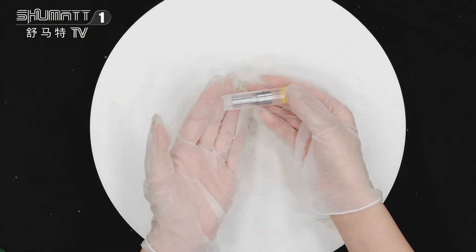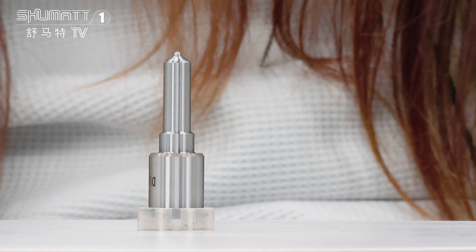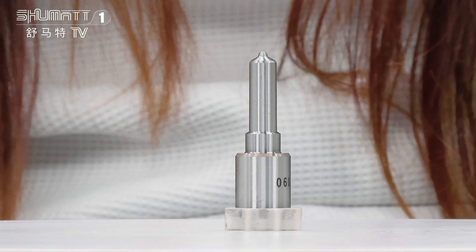And this is the packing tube. The part number is DLLA155P1090 Inject Nozzle G2 Series China. The plug injector number is 0934001090.